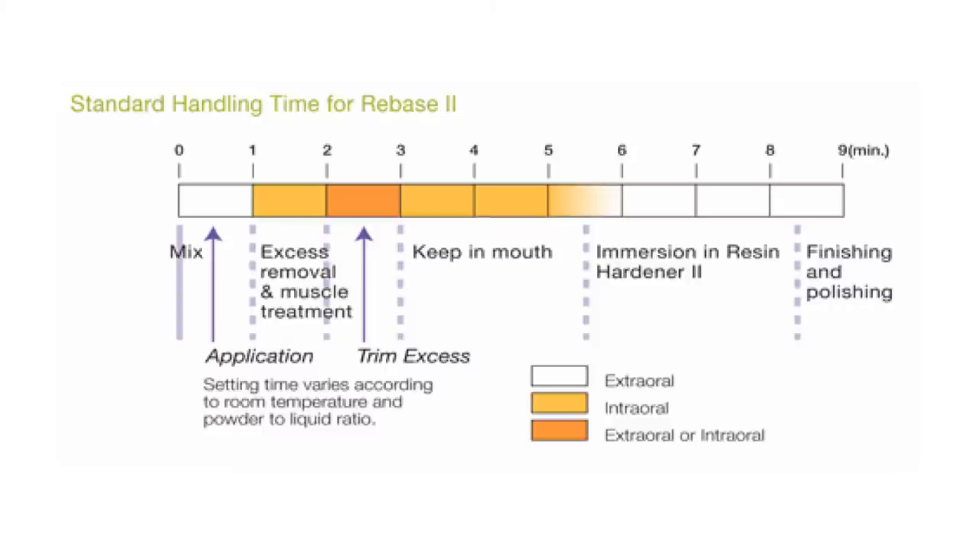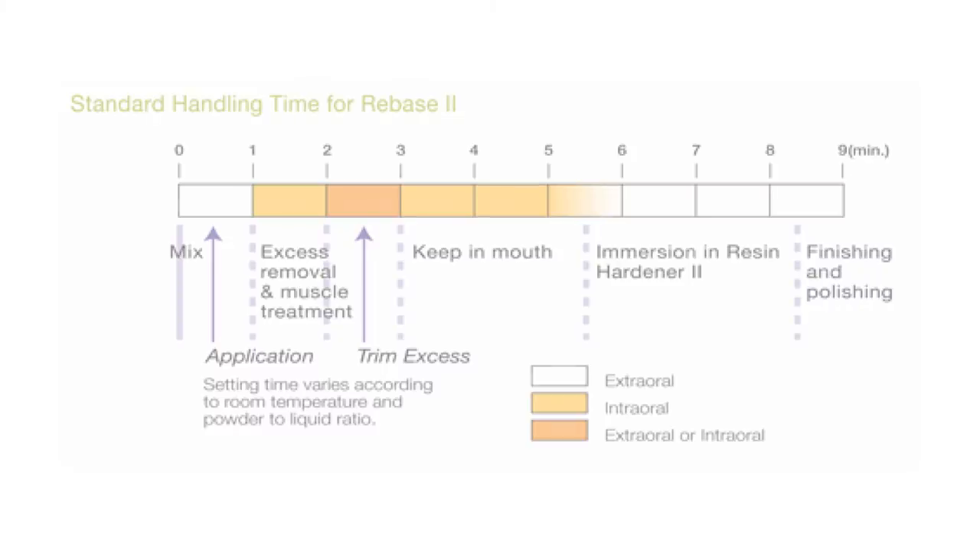Both systems — the Soft Reliner and the ReBase 2 — take about 10 minutes from start to finish. Both are very quick and easy to use. Having easy-to-use, quality products means we can accomplish these procedures in our office and we don't have to take our patients' dentures — which are basically their teeth — away from them for a lab repair. They don't have to be without their dentures for any significant amount of time, which is something they appreciate.